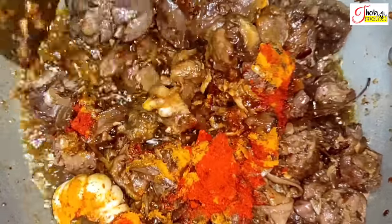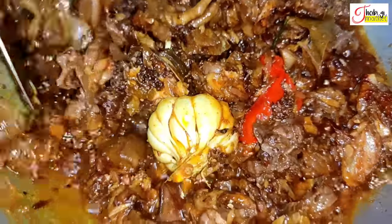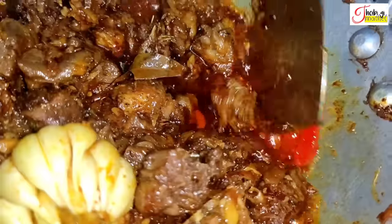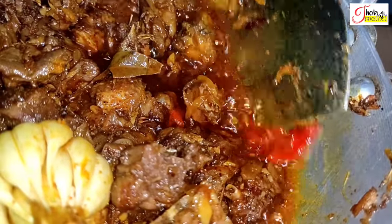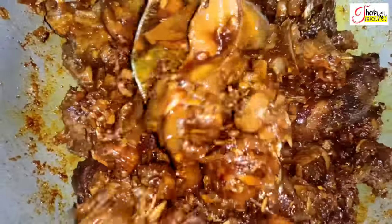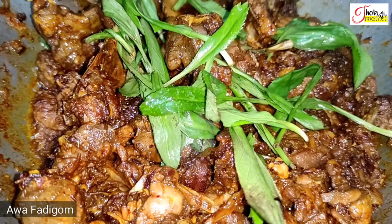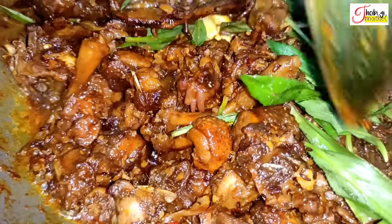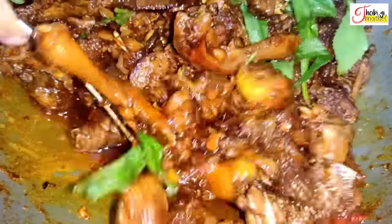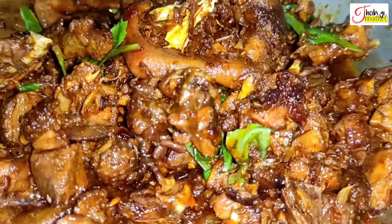The sauce is cut off the top and served. Now the sauce is cooked. If you eat the sauce, then you can cook it. The water is very little.